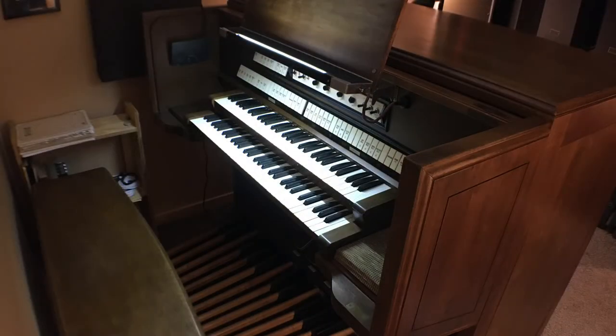To any organists out there, this console may look familiar even if you've never played an electronic carillon. That's because it's a Moller pipe organ console. Schumrich used Moller to make its consoles for the larger instruments for a number of years, and this one has a little extra special history.